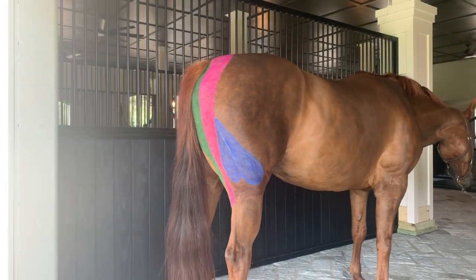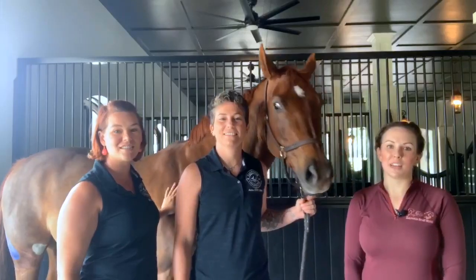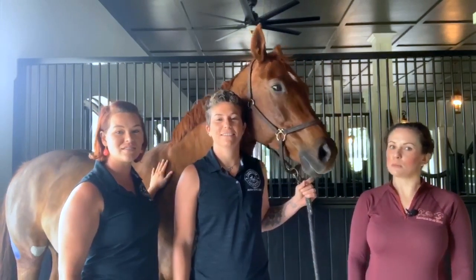The function of the hamstring complex is to extend the hips and retract the hind end, so these are your speed and propulsion muscles.